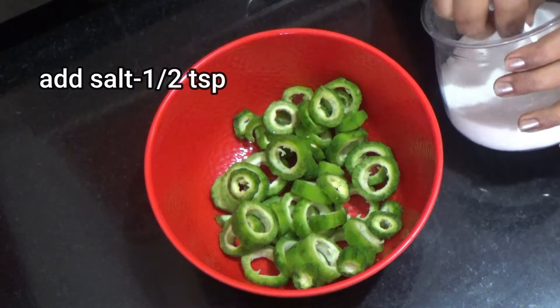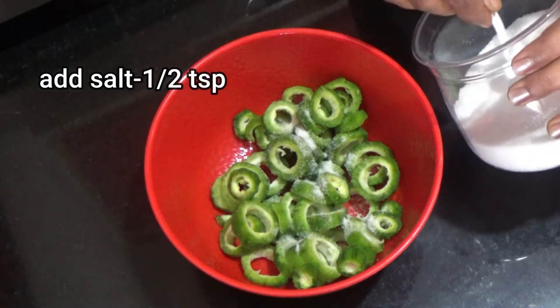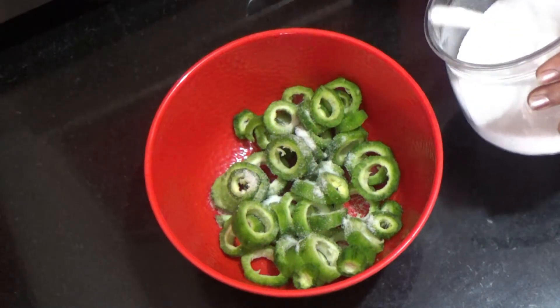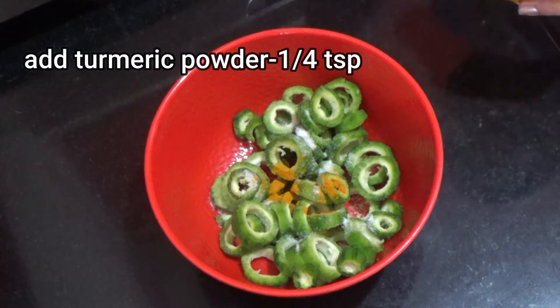We will add 1 and a half teaspoon of salt. We are going to add the paste in layers and we can see the paste oil is in the earlier layer. Add the paste oil to it.